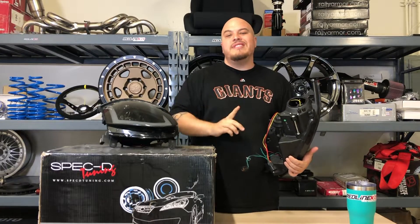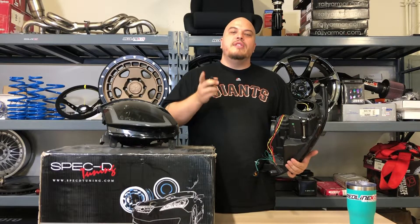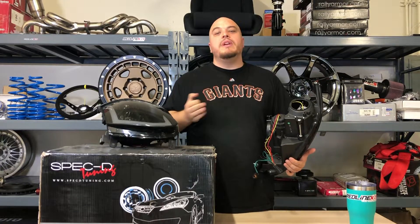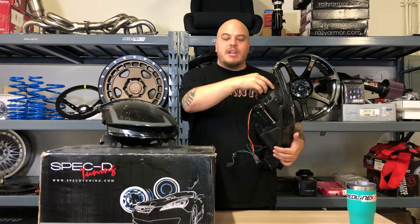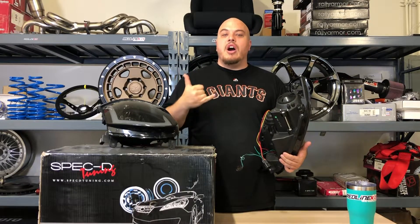And if you have an 06-07, it does require you to install H4 bulbs. Those are available on the site — if you click the link below to the product page, it will be on there for you. If you have absolutely any questions, please let us know in the comments below. In a second, we're going to show you just how these look on.